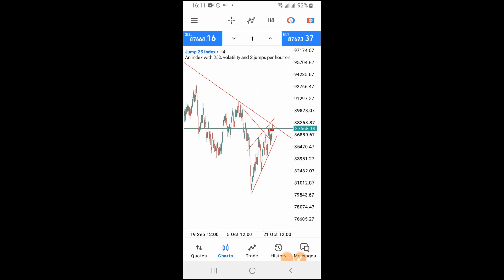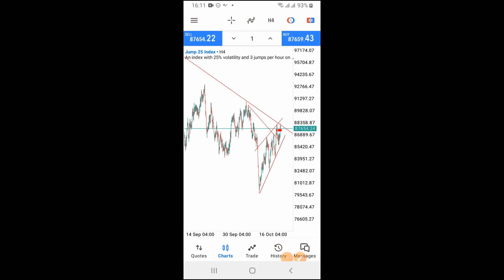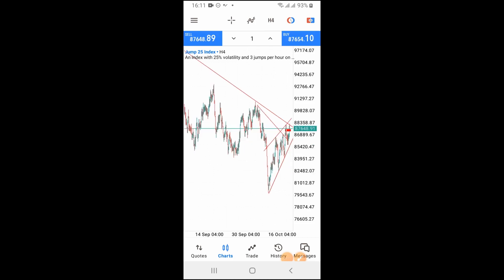Stop paying attention to indicator strategies. Most of you are always searching for the best indicators to make money trading, even in the real forex market. I want you to understand that indicators lie a lot. I only use indicators when I want to emphasize something so that you actually understand what I'm trying to share with you.